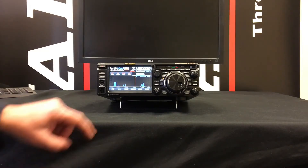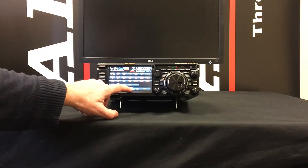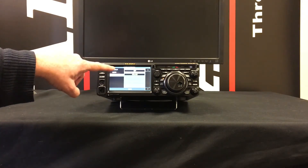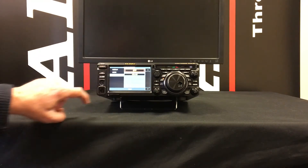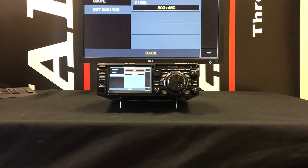In order to do that, press the function button, touch on Display Setting, touch on EXT Monitor, and then where you see EXT Display make sure it's highlighted in red. Press where it says Off, touch that, then rotate the function knob until it says On. You now know that the external monitor is displaying the same as the internal screen of the radio.